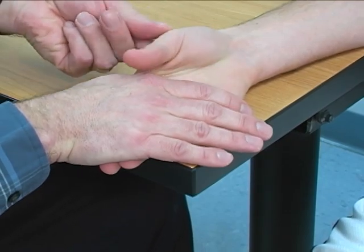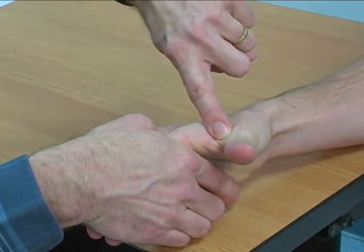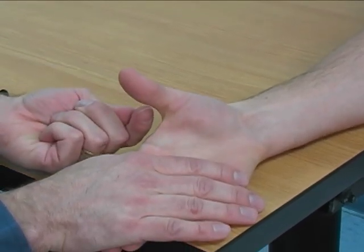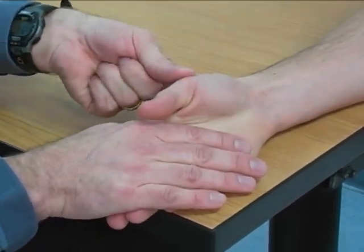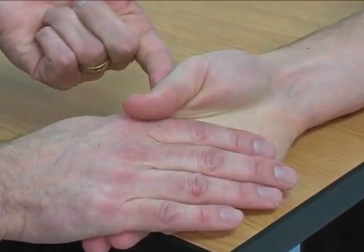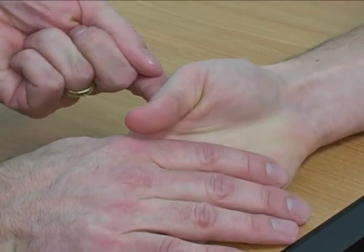The location of resistance is the ulnar aspect of the thumb MP joint. The direction of resistance is into palmar abduction. Once you have your finger in there to provide resistance, the patient goes into a position of adduction to the palmar surface of the 2nd metacarpal, and then resistance is applied into abduction.